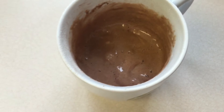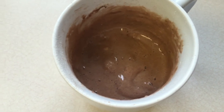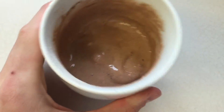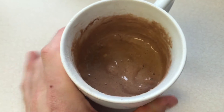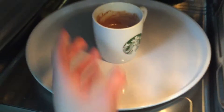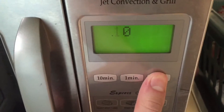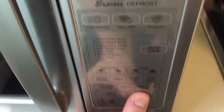We're going to put it in for 30 seconds initially and then check it, depending on the power of your microwave. We don't want this overcooked because it would come out like a hockey puck. Okay — chef mike, there you go brother, let's go 30 seconds initially.